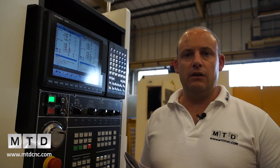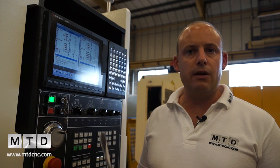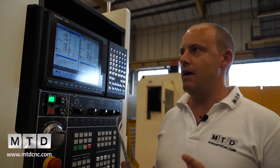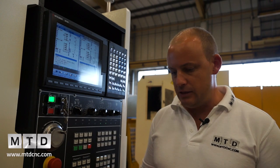The M700 control is actually a popular control. It's G-code based and you can pretty much run FANUC programs through it. There are a few alterations, but if you know FANUC then the M700 control should come fairly easy to you.